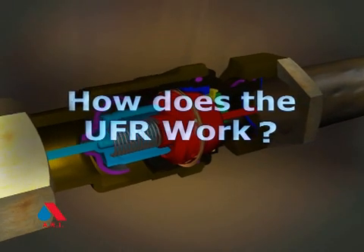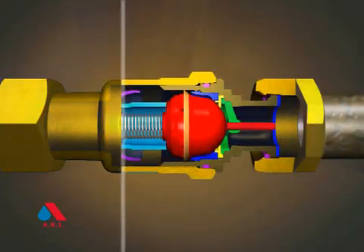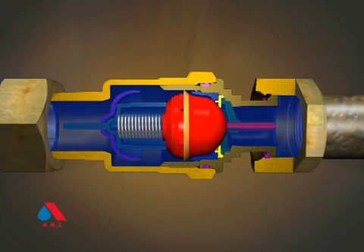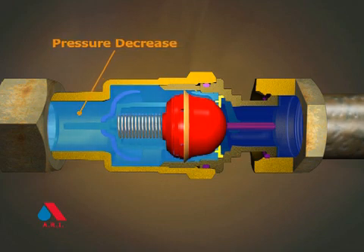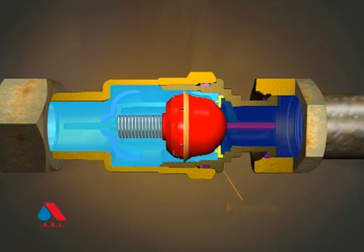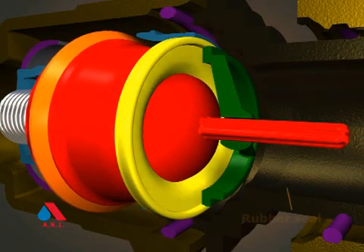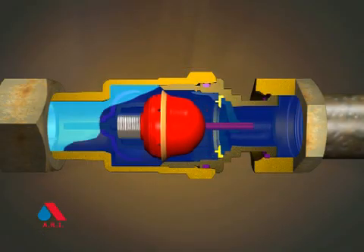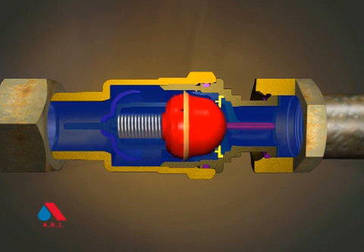How does the UFR work? When pressure on both sides of the UFR is equal, the spring pushes the plunger to the closed position. Leakage causes the downstream pressure to decrease. The plunger moves forward, pulling the rubber seal with it. The rubber seal disengages instantaneously, and the water batch moves quickly forward, activating the water meter.